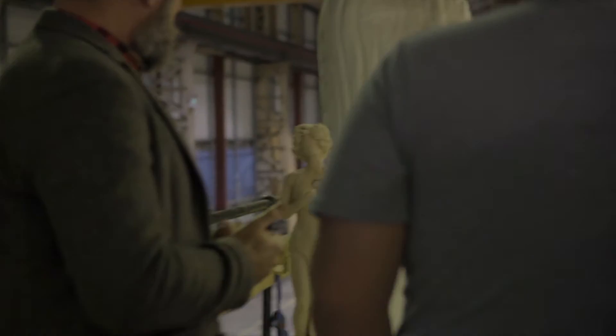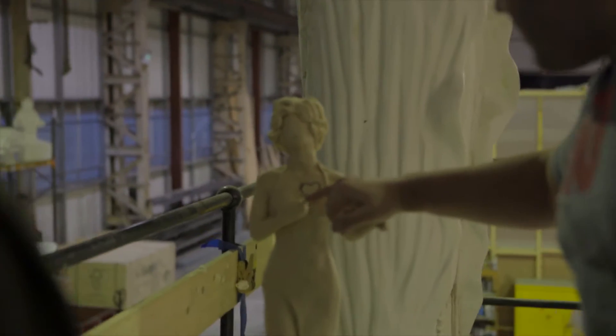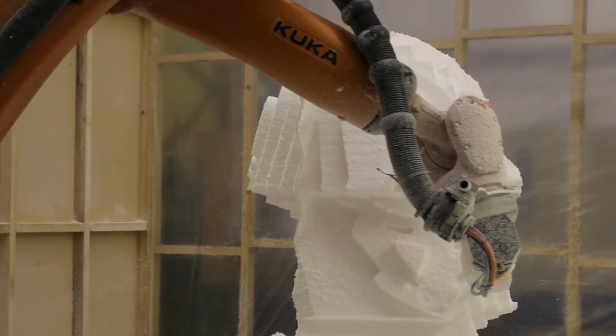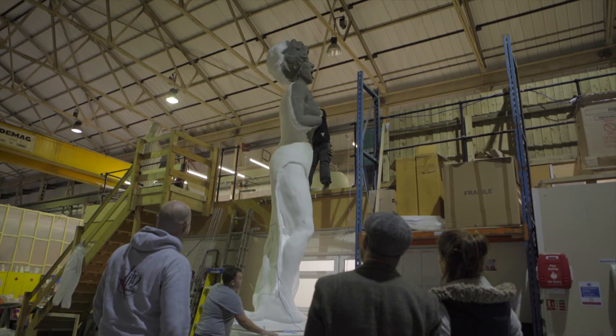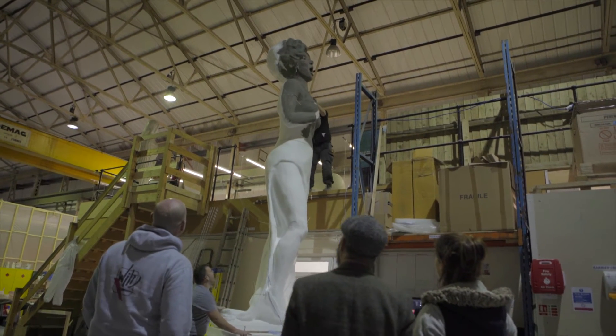Once the pose was agreed, we then did a 3D scan of Shirley's maquette and put it onto our 7-axis CNC robot. We then had a giant-sized Shirley which was in a polystyrene form.